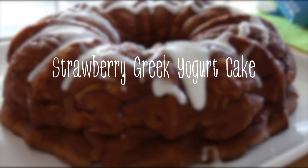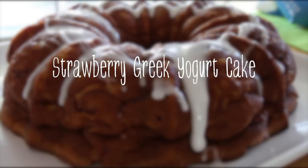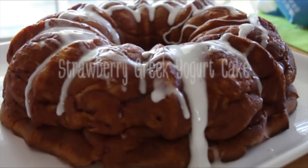Hi everyone, today we're going to be making strawberry greek yogurt cake. Before we begin, I want to introduce to you my friend Barbara from Buona Papa.